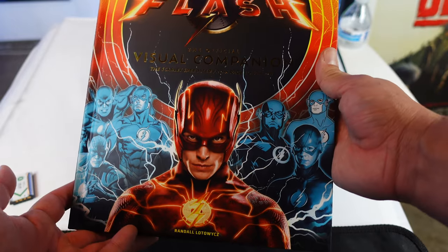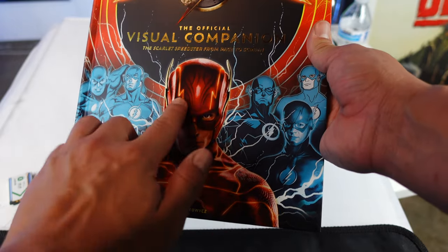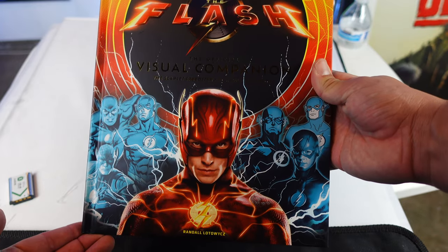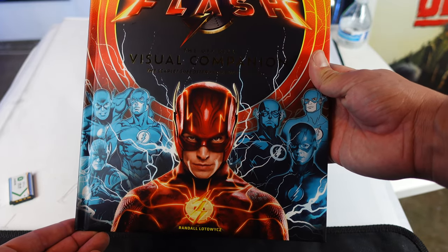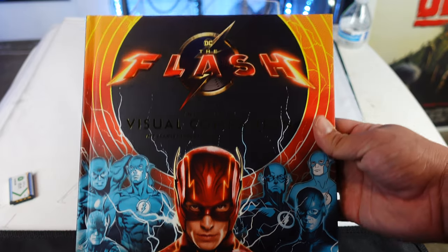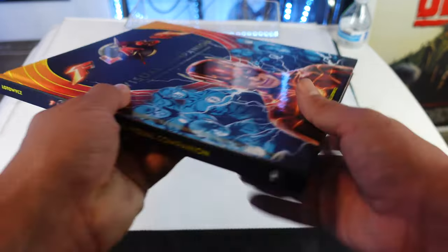It has a little bit of comic history as well. This is really nice. The Flash right here is kind of embossed. I love the cover of this. You have different versions of the Flash — comic book, video game. You have Grant Gustin there. So this is pretty awesome. Flash logo right here on the spine.